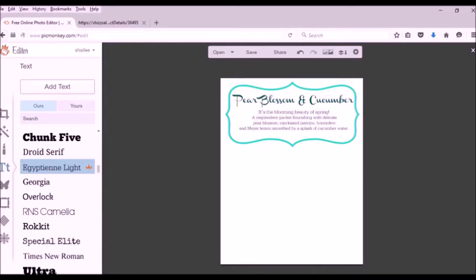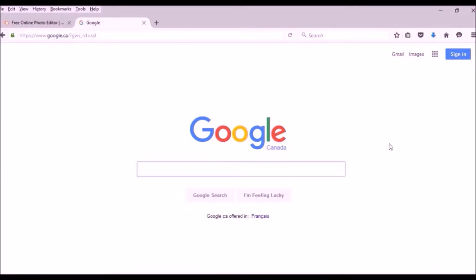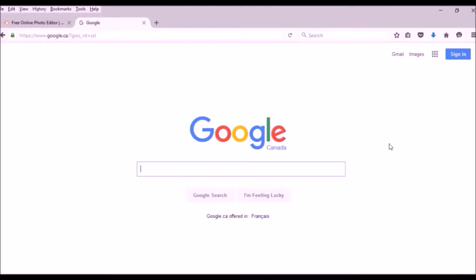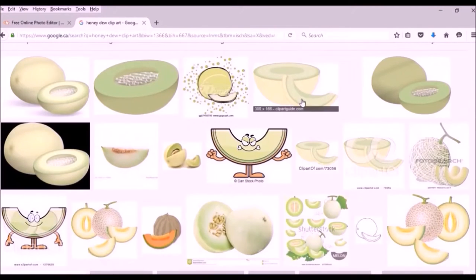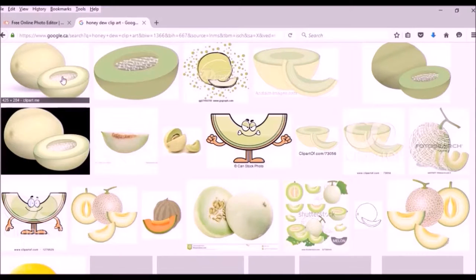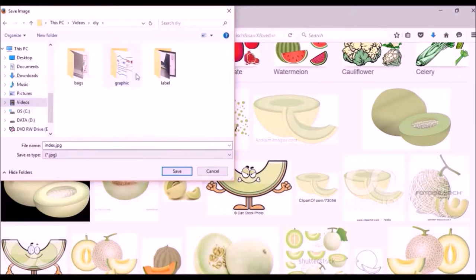Next I read what's in the particular scent I'm designing — in this one we have pear blossom, jasmine, honeydew, Meyer lemons, and cucumber water. The prettiest notes are probably honeydew and jasmine. I go to Google to find images; the best way to find images for editing is to add 'clip art' after whatever you're searching for. I type 'honeydew clip art' and the pictures that come up are more representative for making graphics — you get all different shapes and sizes. I save the one I like.